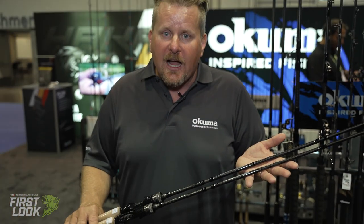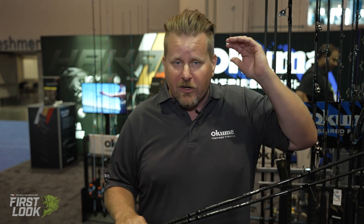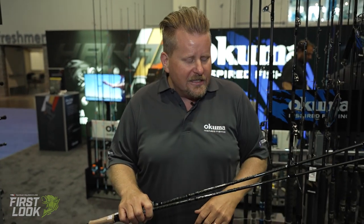These are all three-piece rods that break down in a very convenient fashion — you can throw them behind the seat of your car, throw them in the trunk, and head to the lake. They come in a really nice soft zippered bag that you can throw in your overhead if you're traveling or throw it in the suitcase, making it very easy for your travel.